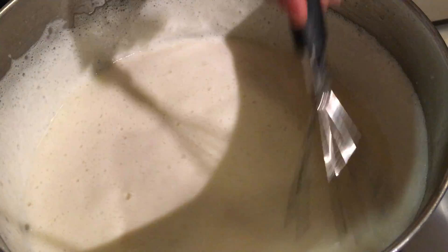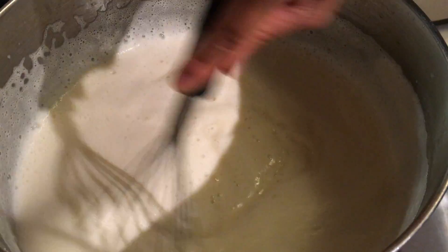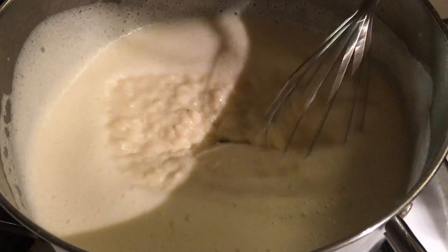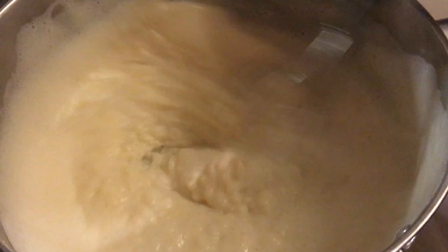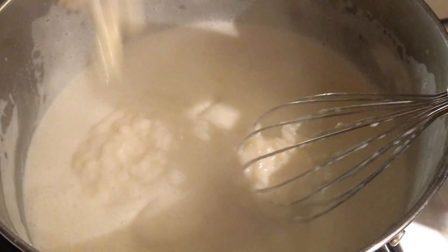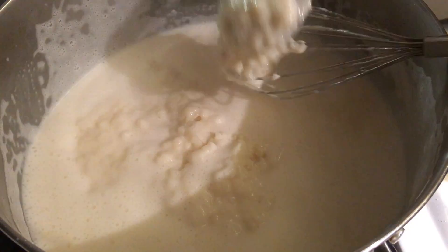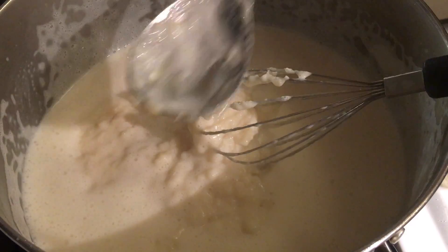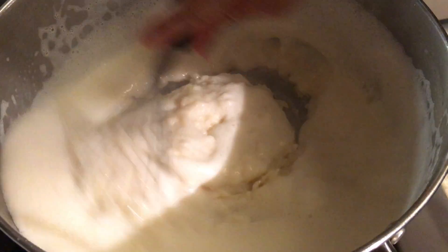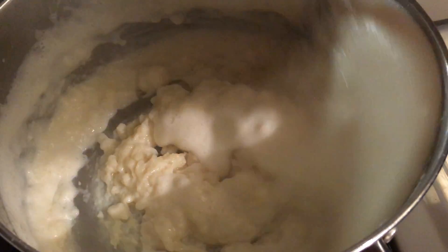See, it's getting thickened now. Can you see it? This is what I'm talking about. Now we can add the corn. I will be starting to add the corn. And I'm getting the fire low because it's already starting to thicken.